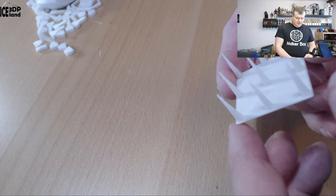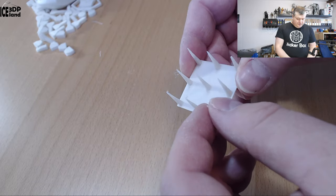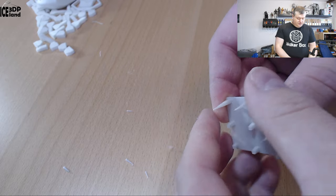Here's my stringing test, and this came out pretty nice — there was a tiny amount of stringing but very very little. However, as you can see, the layer adhesion just crumbles.